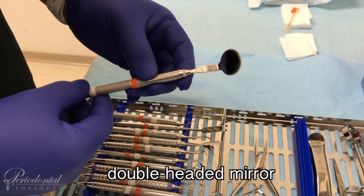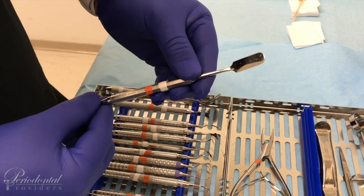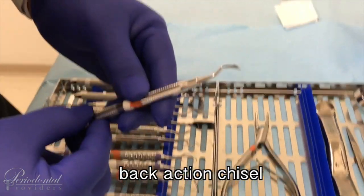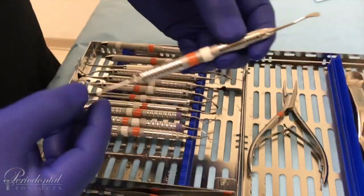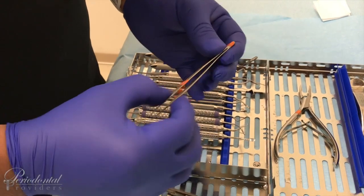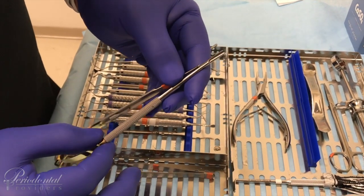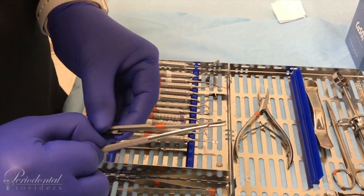Quick introduction to our instrumentation: a double-headed mirror, our probe, our Pritchard retractor, Pritchard curette, our Kirkland, our Orban knife, our curette, back action chisel, two Gracies, Sugarman file utilized for crown lengthening or anything interproximal, and our Orban knife, our Boozer elevator, tissue forceps — do not get these confused with cotton pliers. Castro Viejos, not to be used for any blade placement. Castro Viejos are utilized with a small size needle, usually a 4-0, 5-0, 6-0, and a 7-0. These are very delicate and should always be left open during the sterilization process.